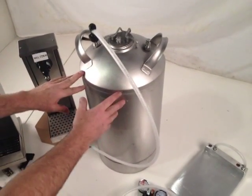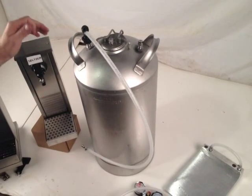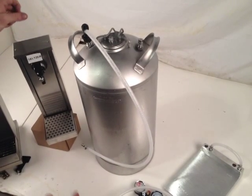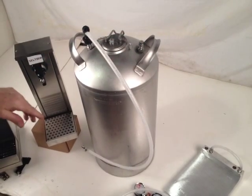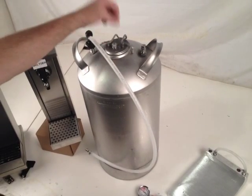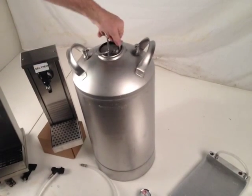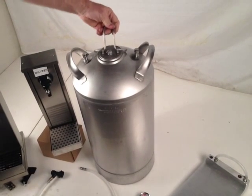The other thing to note is this container is 10 gallons — it also comes in five-gallon and three-gallon configurations. We have done systems that let you daisy chain, so if you're at a big event and don't want to knock the system down, you would take your CO2 connection off, release your gas, take your product line off, release the pressure, and then open it up to refill with product.